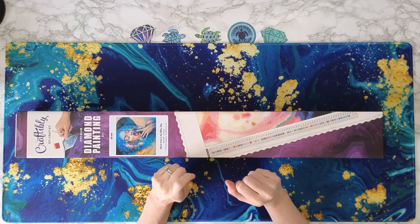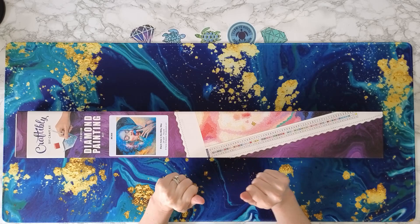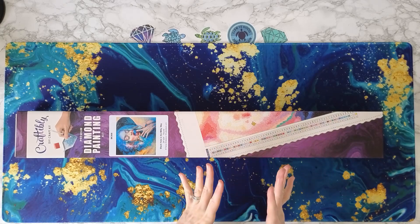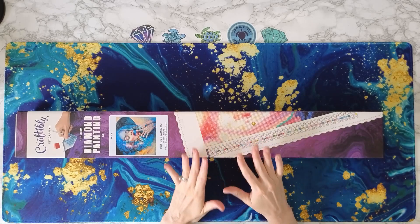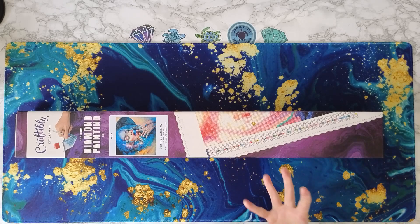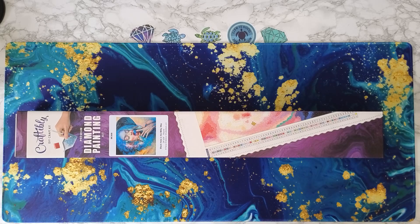Hey, welcome back to Anxiety Art Adventures! I'm going to be doing an unboxing today from Craftably. I just want you all to know I checked this morning and currently Craftably only has one diamond painting kit in stock right now. So their big sale was a huge success, and I just want to thank everyone for all of their support for helping Craftably get through a tough time.